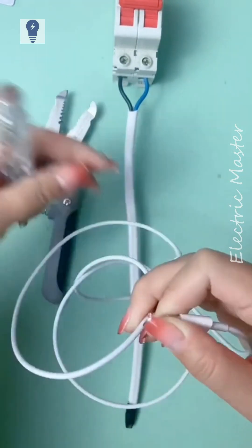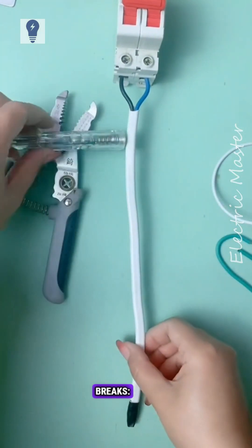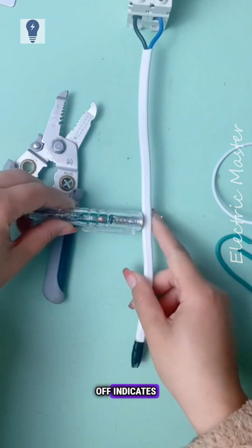It tests continuity in any wire — light on means connected, off means broken. It also finds wire breaks: light on means connected, off indicates the break point.